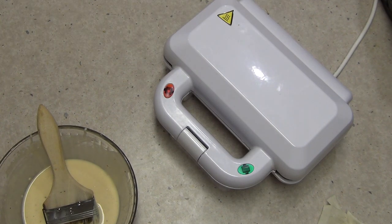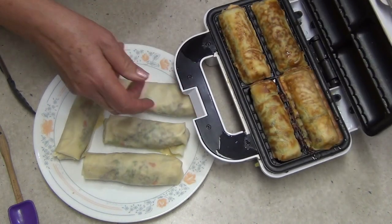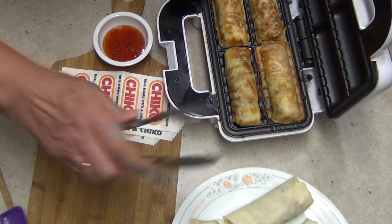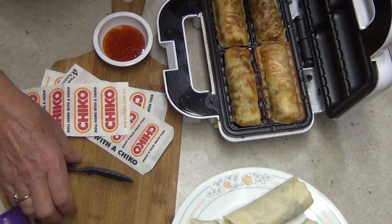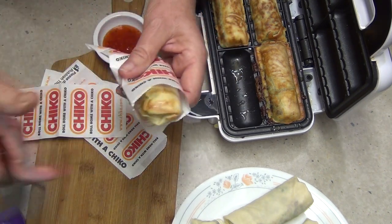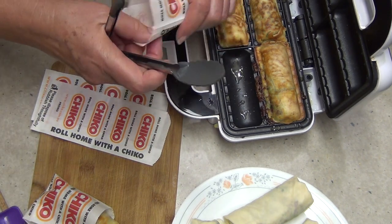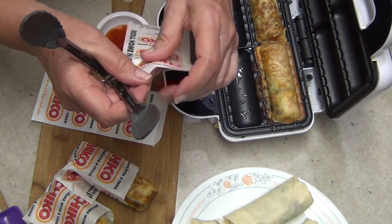Roll it up, ends in like a fish and chip parcel, keep rolling. The manufacturer has a very short cord — I don't know why they do that nowadays. The filling is essentially already cooked. Shut the lid, turn it on, and cook it for eight to ten minutes until nice and golden brown. This takes me back to being a kid — you get your Chico Roll, put it into your Chico Roll wrapper, and eat it at the footy with a bit of chicken salt, which is basically MSG in a box.